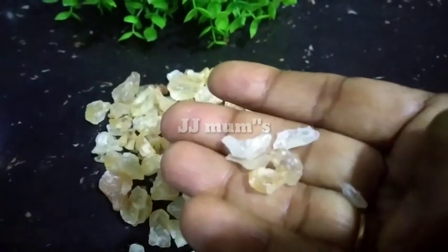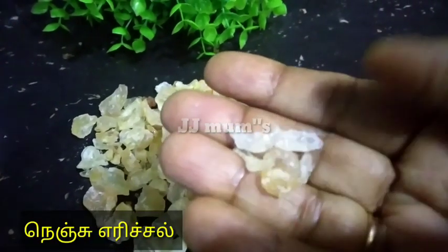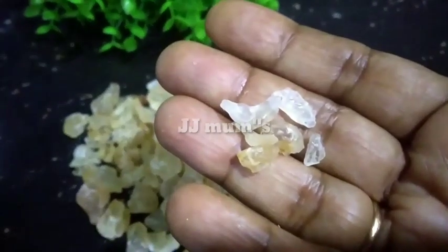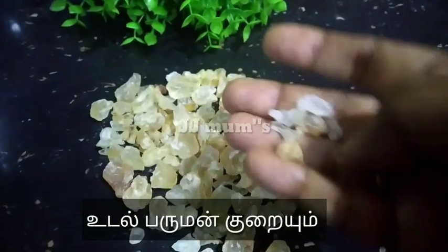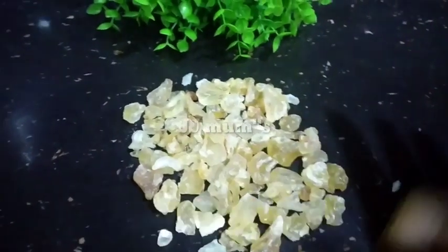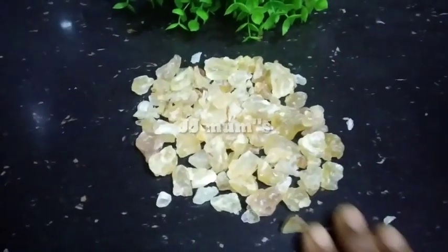Let's do this. We will take a little of a bag of paste. You can find a bag of paste.